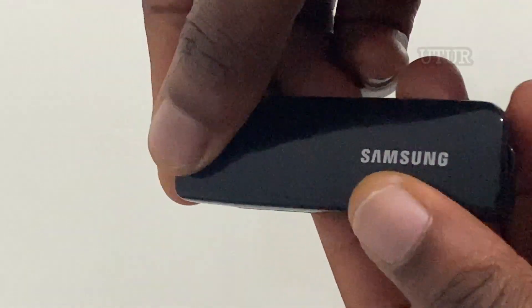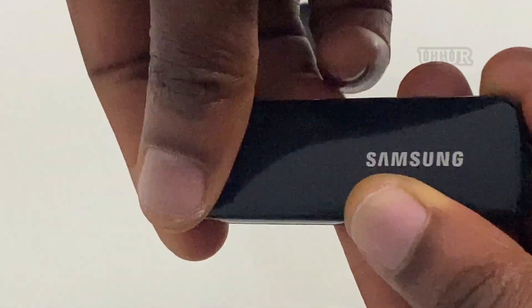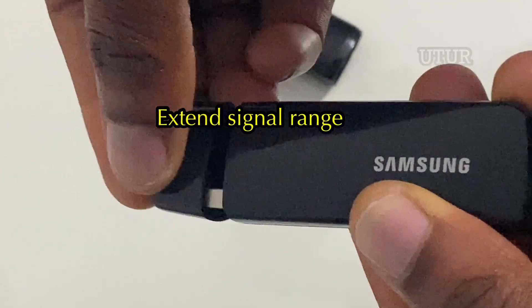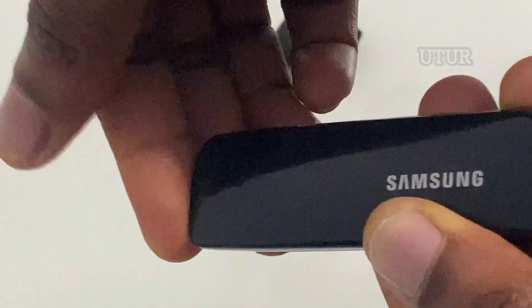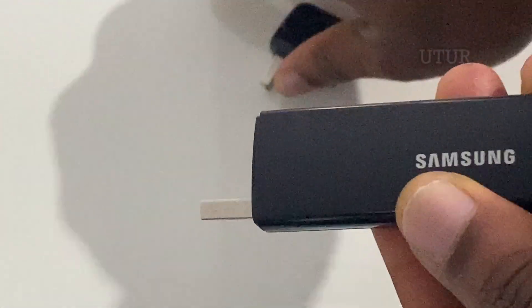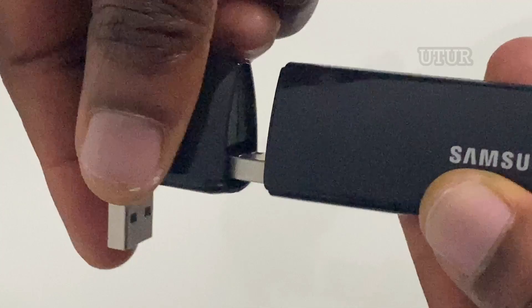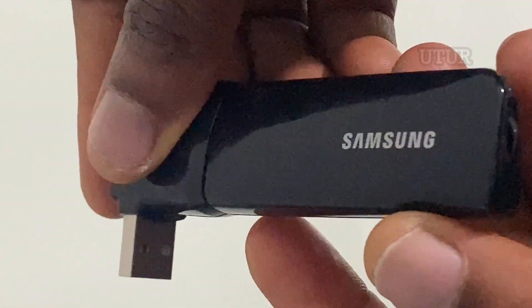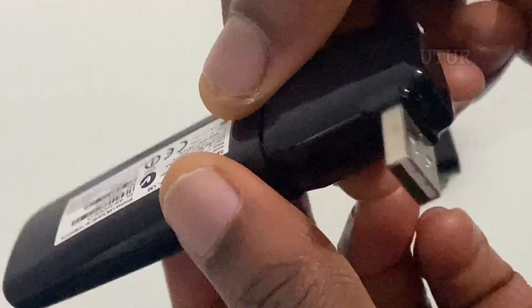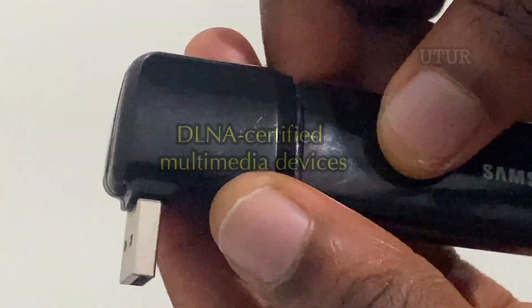It helps link your entire entertainment system with the smart hub, and also helps extend signal range using the included extension cable. An exhaustive list of its core capabilities would be that it helps to wirelessly access content for your smart telly from the internet, your digital camera, mobile phone, Note PC and other DLNA certified multimedia devices.